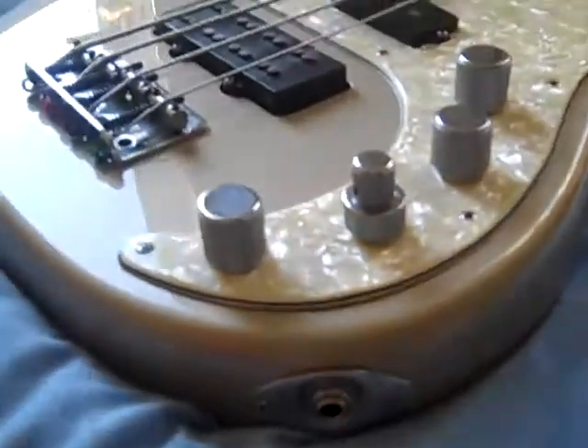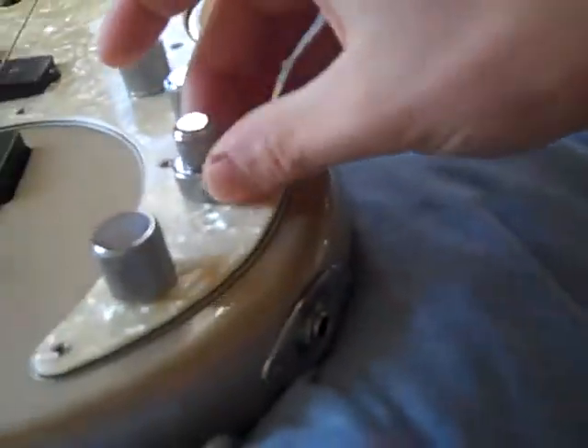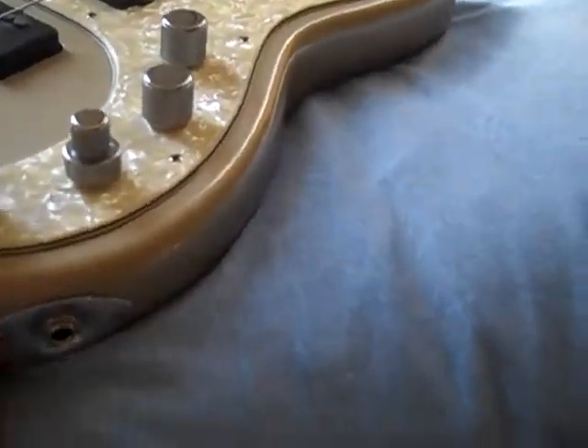The other things, which are kind of new and all the Deluxe basses have, are these three EQ pots. You get to the middle and they kind of click in place. You've got your mids, you've got your bass, and you've got your treble. So just by playing with these three knobs you can really dial in any tone you like, because it is an onboard preamp.